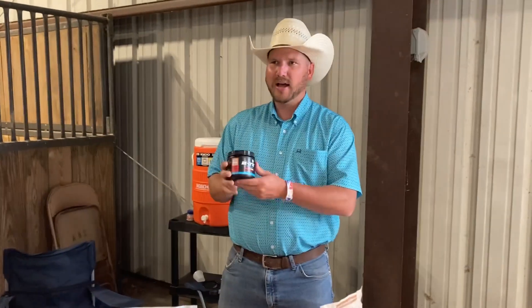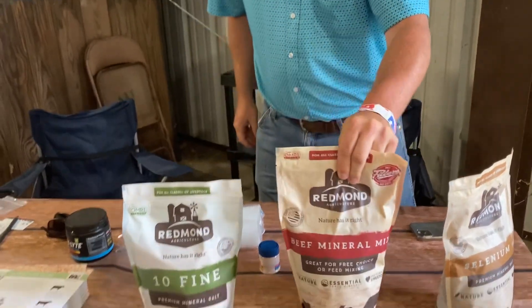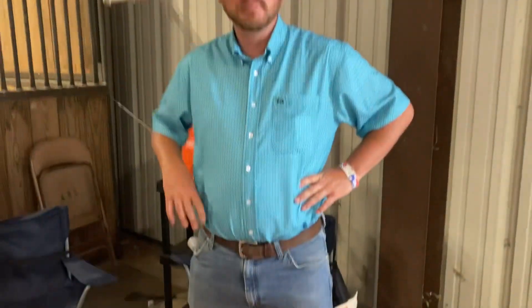We have a product line all the way from a hydration pack, which is Relight, all the way up to beef mineral for your cattle. We're just trying to help everyone understand that you can be simple, work with nature, and still have great results.